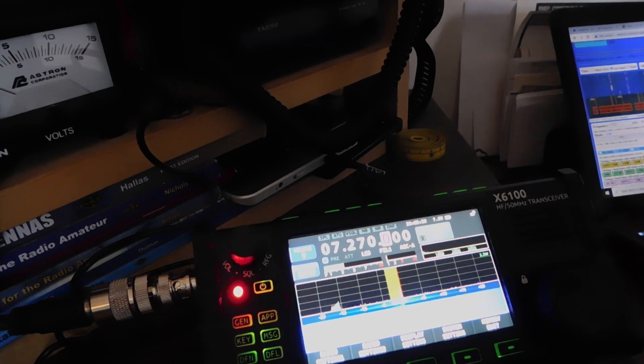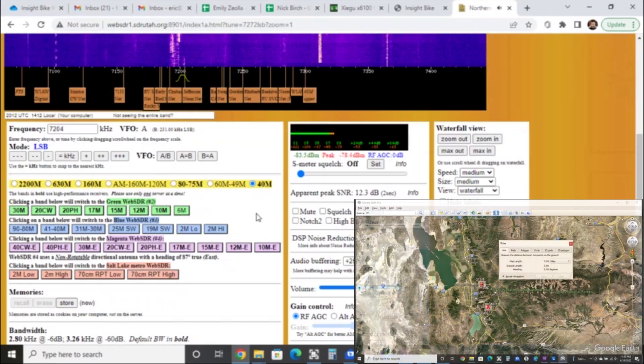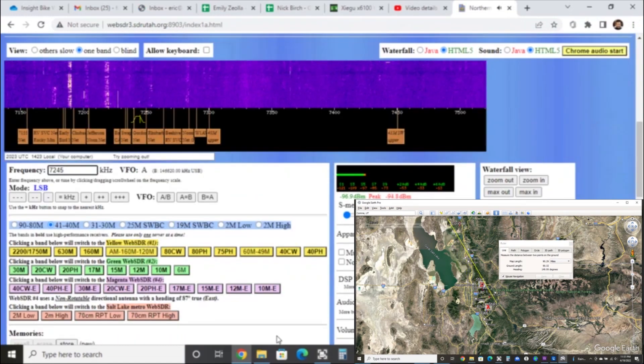Kilo Whiskey 7, Whiskey, Juliet Papa. [Multiple callsign transmissions during WebSDR test.]